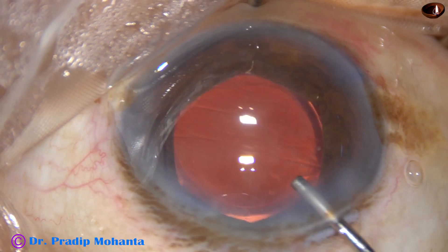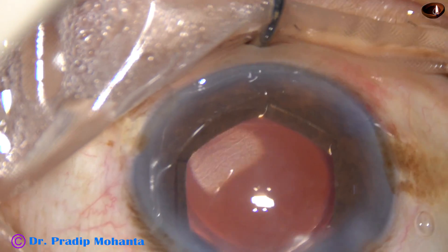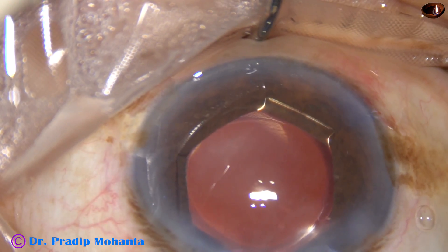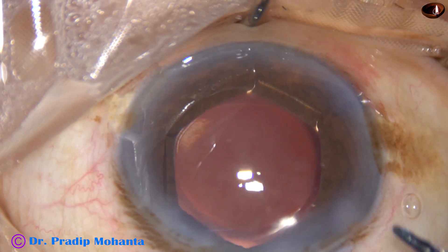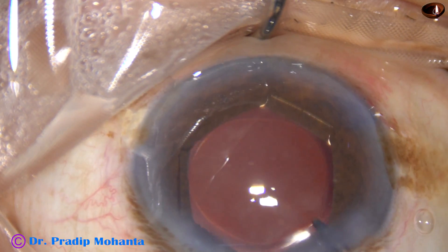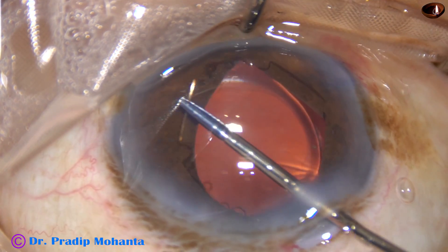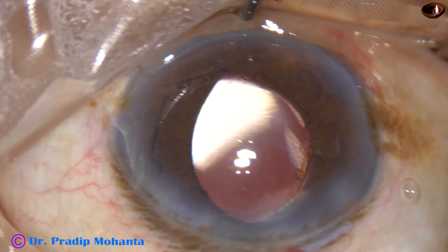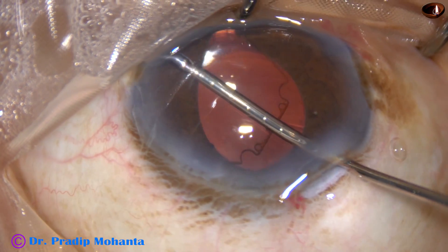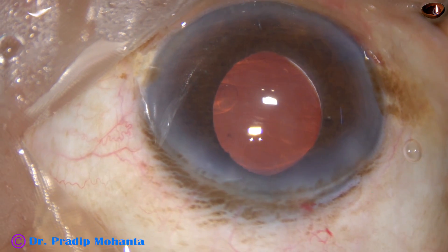Now I am going to remove the B-Hex — see how it is done. I inject visco and take the B-Hex forceps, 23-gauge. I hold the flange at five o'clock and pull it centrally to disengage and untuck all the flanges. I then hold the flange at five o'clock, take it further inferiorly, catch hold of the flange just in front of the main incision, and gently pull it out.